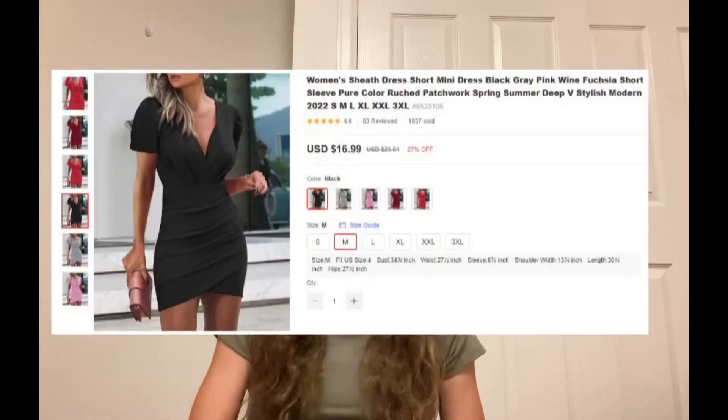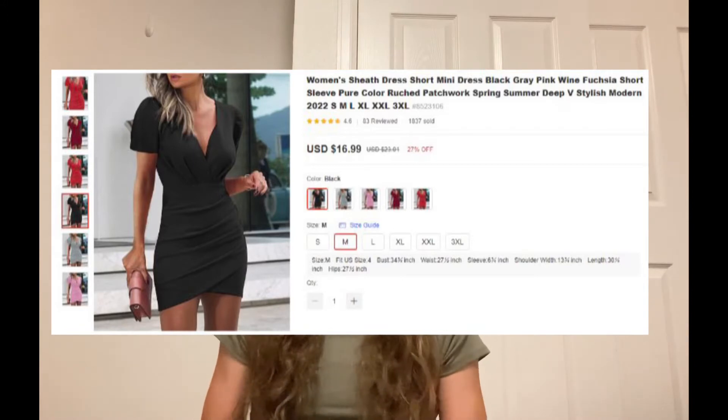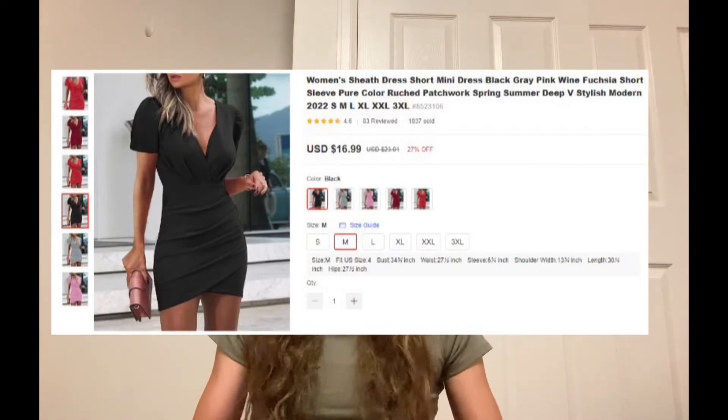Alright, so all the pieces I got in a size medium. I'm typically a size medium in tops just because I have pretty broad shoulders, so this is going to be kind of an unboxing. All the pieces come in this cute ziplock bag, just like that. I haven't opened these before, so this is my first time looking at them.